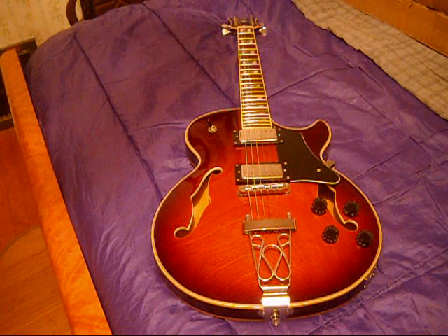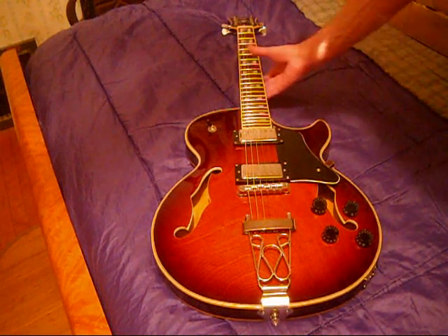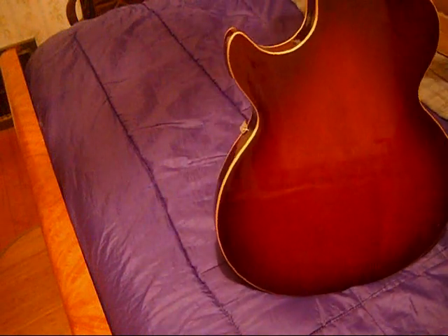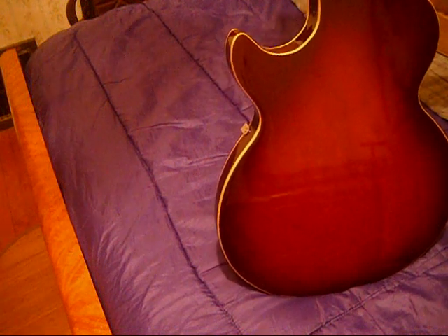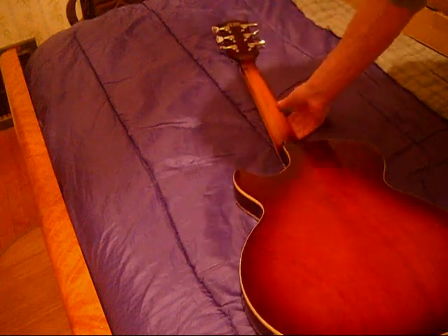Fortunately the things are just cosmetic. There are two issues that would matter if you could feel them. There is a ding on the neck right here — but when you're playing it I don't feel it, so that's fine. There's a ding in the headstock up here. You can't see either of these on camera.